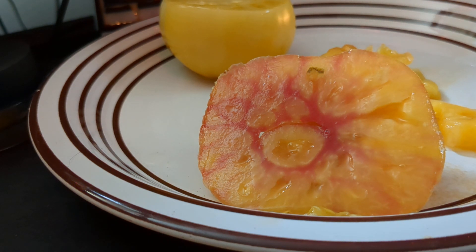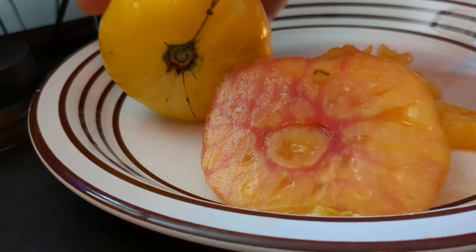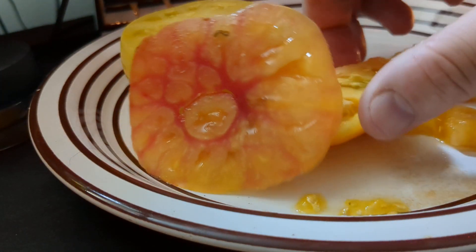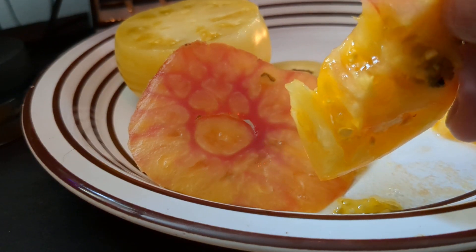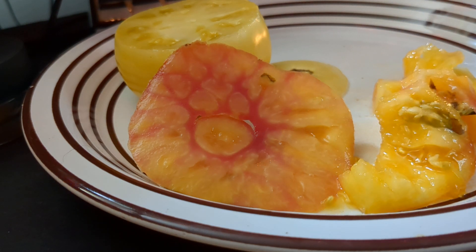As far as the orange tomatoes I've tried: I've had chef's choice orange, gold medal, white tomasole — I guess you could kind of stick it in this category — and Dr. Wyche's yellow, that was good too. Really cool to have these yummy tomatoes at my disposal. It almost tastes like... it's hard to explain how sweet this gold medal is. It doesn't even taste like a tomato — it almost tastes like a cantaloupe.